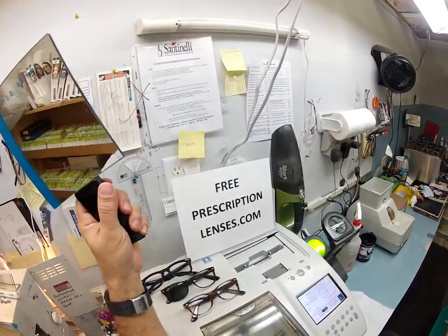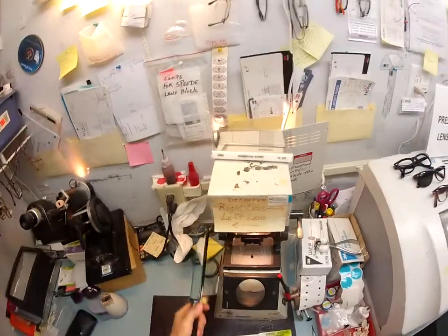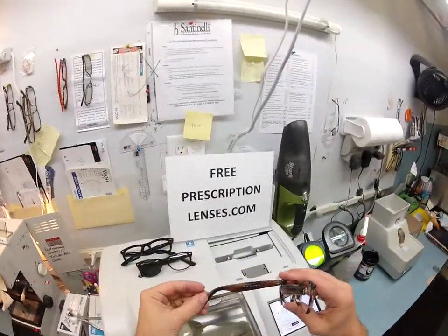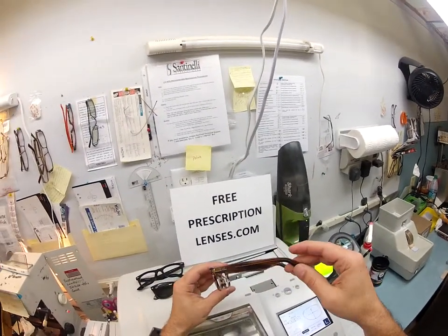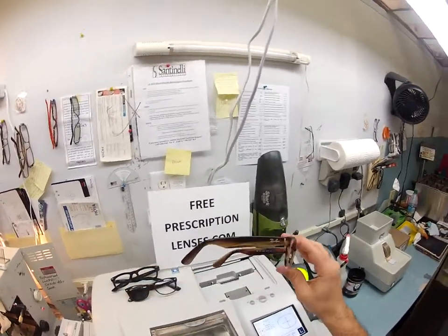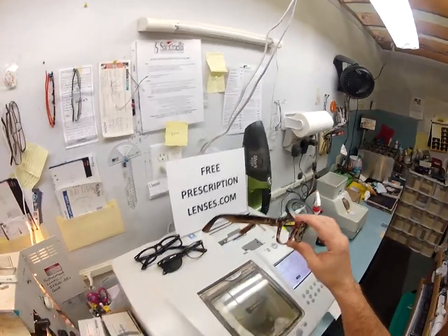Hello Mariah, Matthew here with FreePrescriptionLenses.com. With the help of my GoPro, I'm going to show you how I cut lenses for your Ray-Ban 5184 size 52. I'll be demonstrating on color 5139, which is the striped brown, but it will fit any of the 5184 colors that are available.